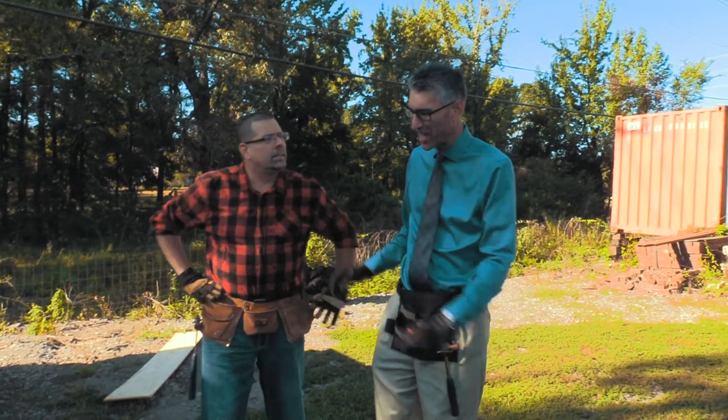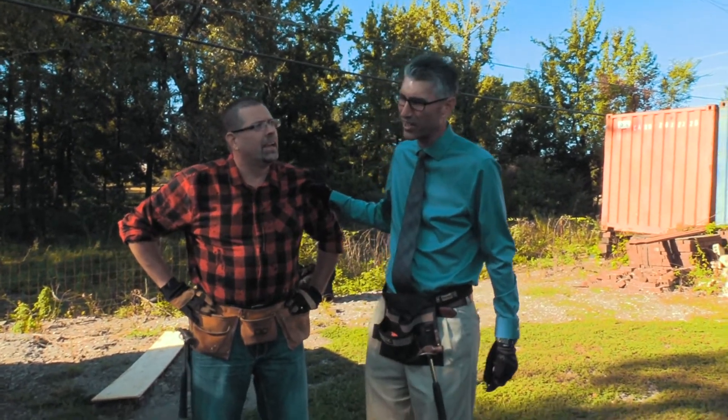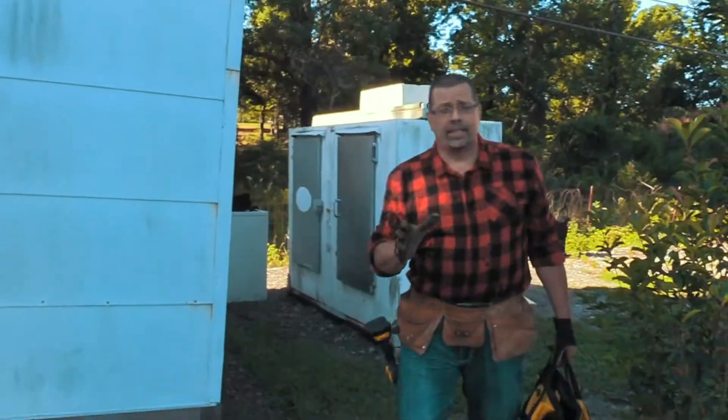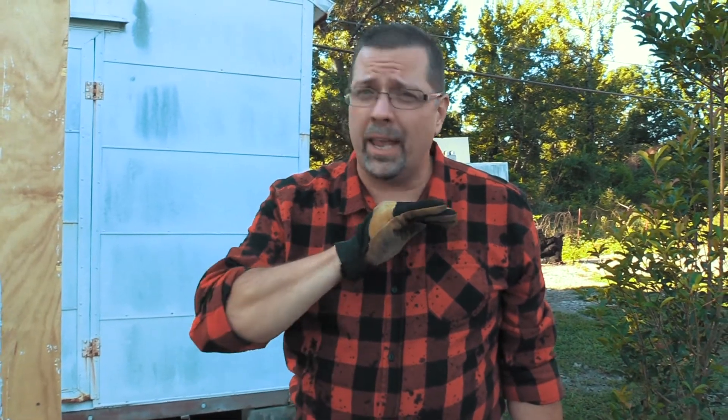Hey Al, do you think they call it a shed because it loses its winter coat? I don't think so. Today we're going to be setting up this new shed addition — adding about 300 more square feet to his area, giving him more room to put his stuff in.